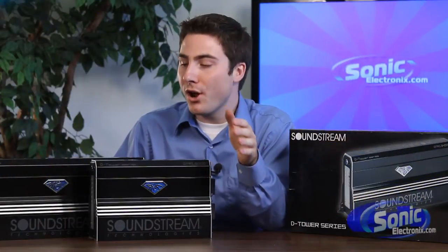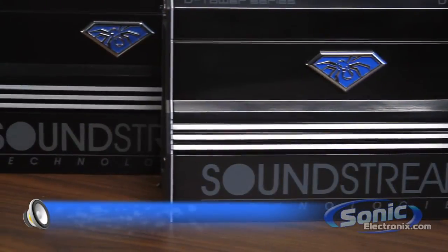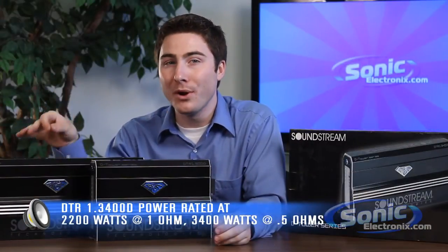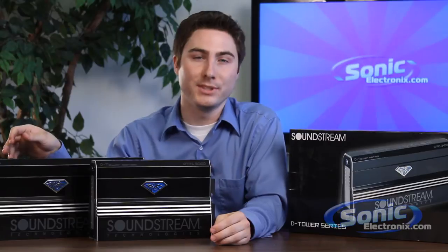Let's start with the DTR13400D. At one ohm you're going to be getting about 2200 watts per channel, and at 0.5 ohms, that's going to be getting 3400 watts into a single channel.